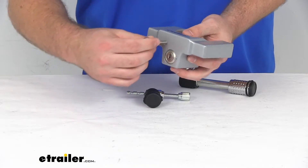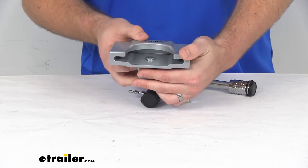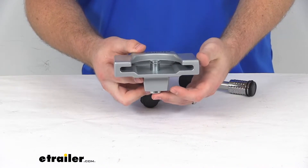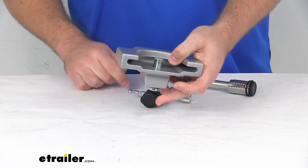It is very easy to get locked in place, just a simple quarter turn there. You'll slide this onto your coupler and then push up on that bar there, and then again just a simple quarter turn and that's going to lock it in place.